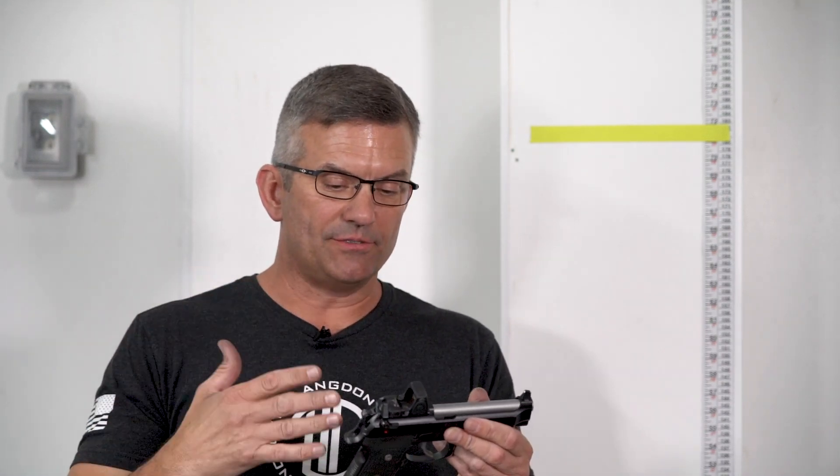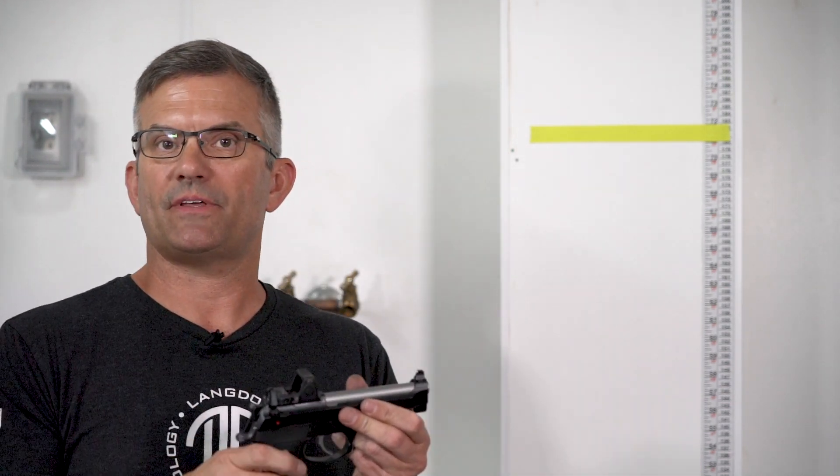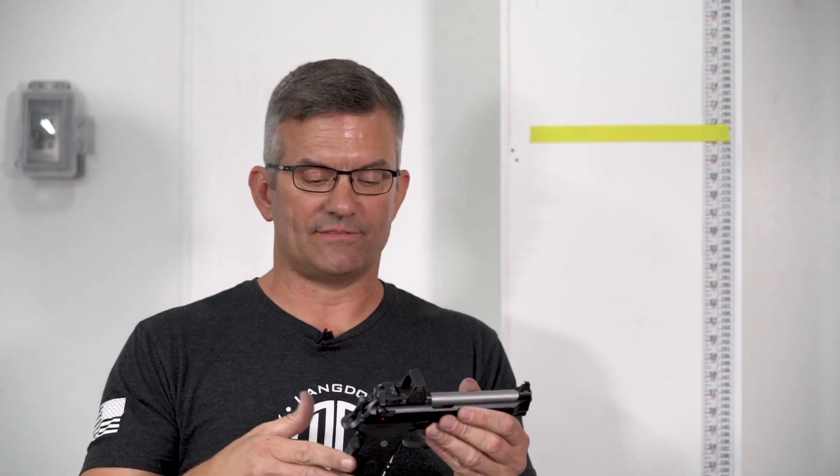Hey guys, a little follow-on to that test. I wanted to clarify some of the procedures we put in place and explain a couple of things about the test when we weren't involved in it.